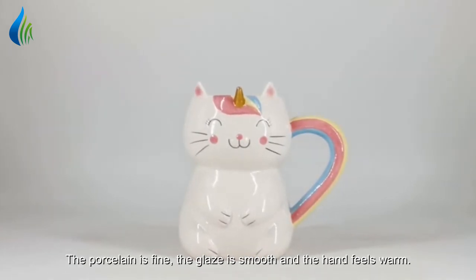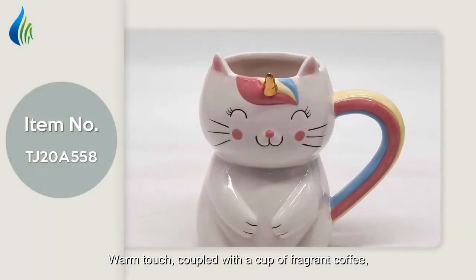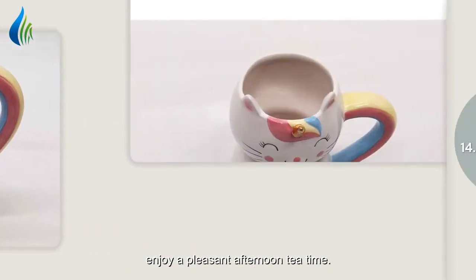The porcelain is fine, the glaze is smooth, and the hand feels warm. This warm touch, coupled with a cup of fragrant coffee, lets you enjoy a pleasant afternoon tea time.